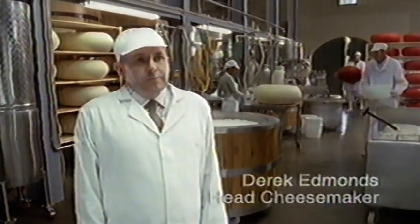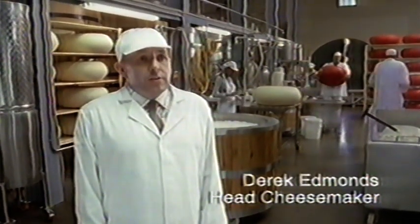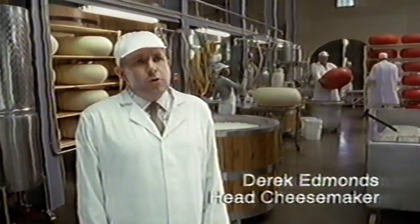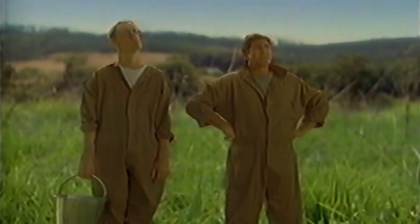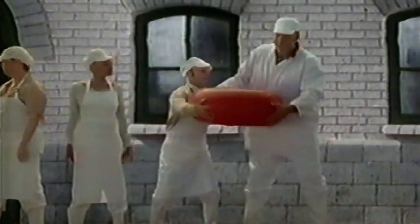So Derek, tell us about making Mini Baby Bell. We've been making tiny cheese for years and yeah, it's fun, but it's not without its difficulties, like milking. We're going to need a bigger bucket. And it can be quite challenging. It's worth it though.